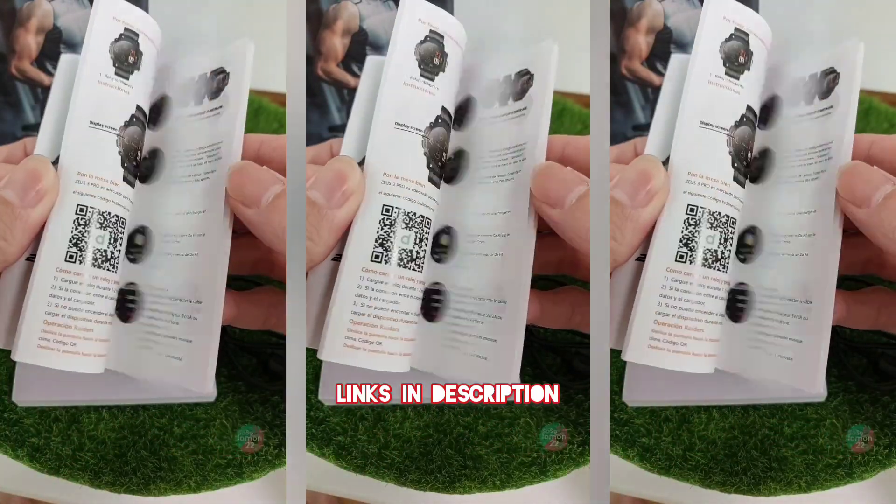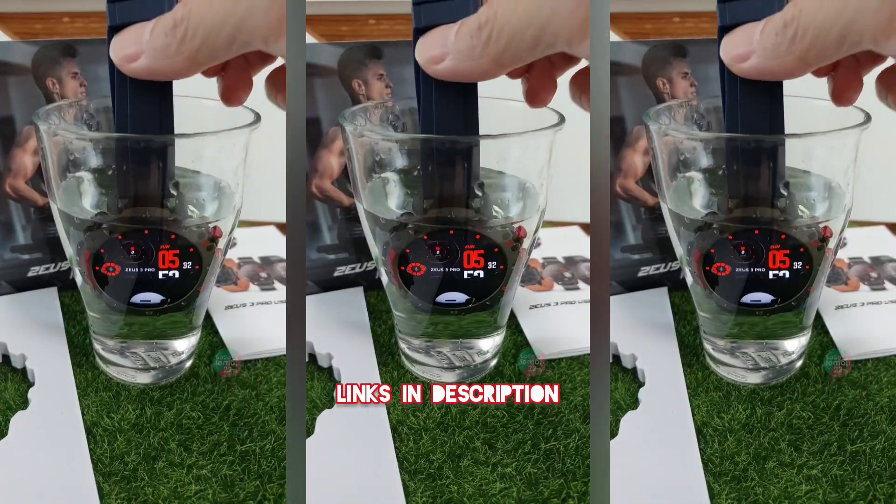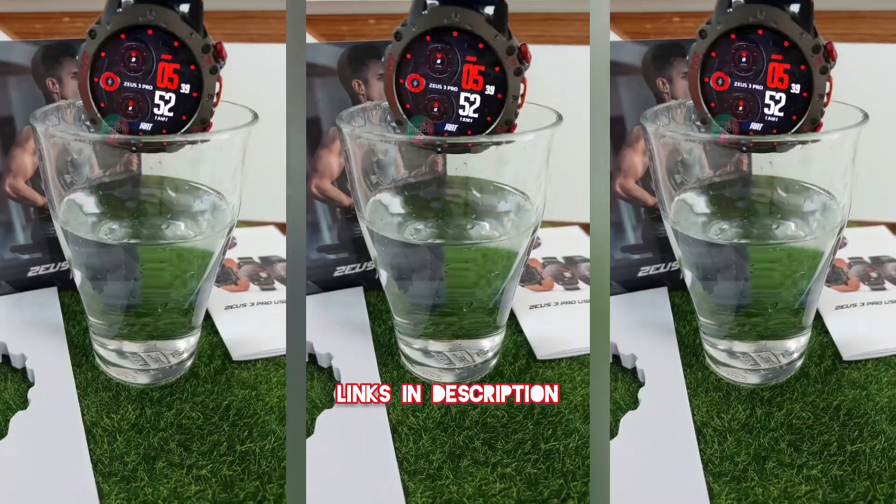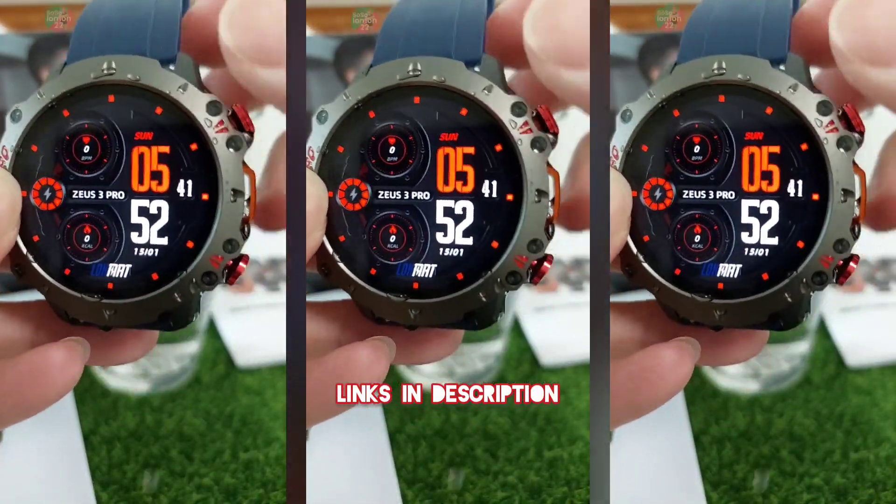You know what they say? Don't judge a book by its cover. Let's dunk it in water. I'm just doing a quick test, but it should survive down to 1 meter deep water for 30 minutes. Looking good.